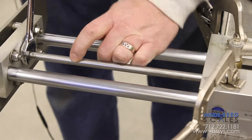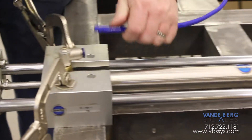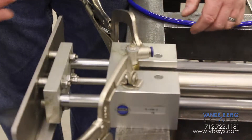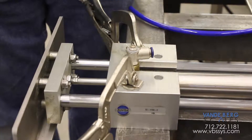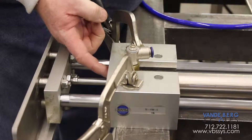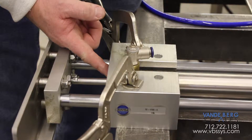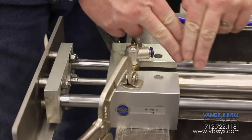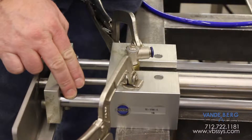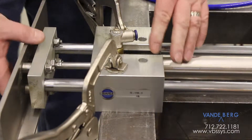Jam it back down again, hook our air lines back up. What's the matter Keith, can't you push it in? It's binding already — imagine that. This is a problem we see with linear thrusters: the nut is too tight. Because that cylinder is tight, the axis of that cylinder does not completely line up with the axis of the rods for the linear thrust, and therefore it binds.